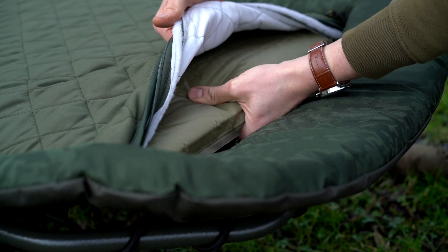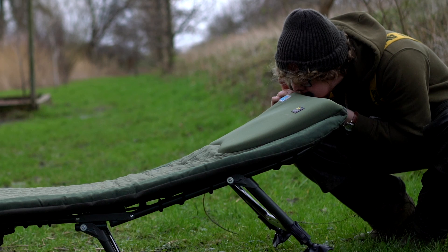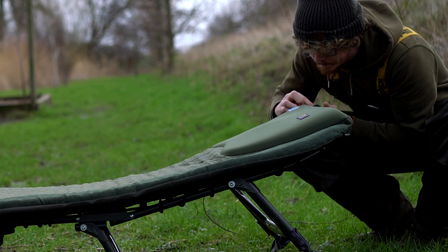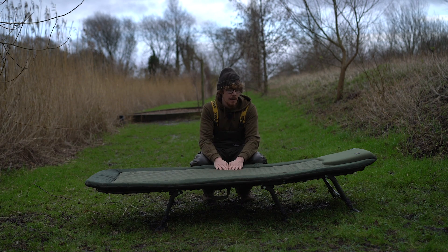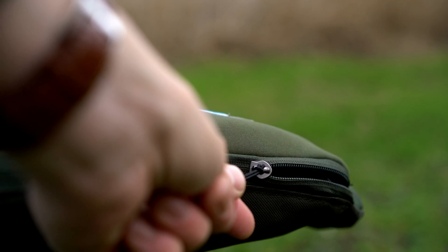If, like me, you like a slightly firmer mattress and you've left it a few minutes and want it a bit firmer, all I've done is just do a few puffs of air through it myself to give it that extra bit of rigidity. You can really customise this mattress to exactly what suits you, and it can be accessed from both the top end and the bottom end.